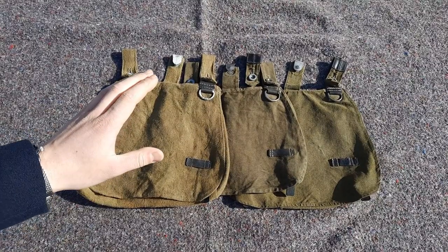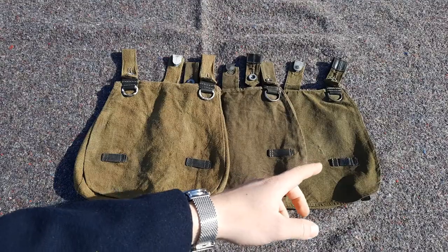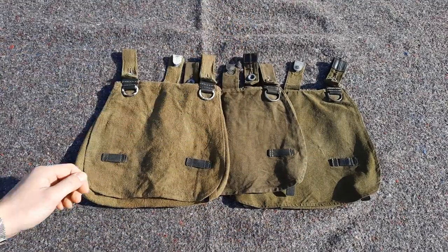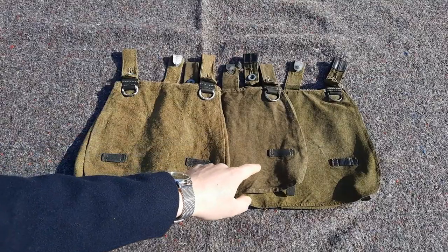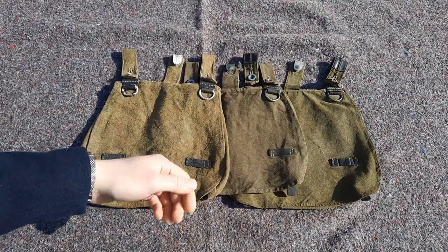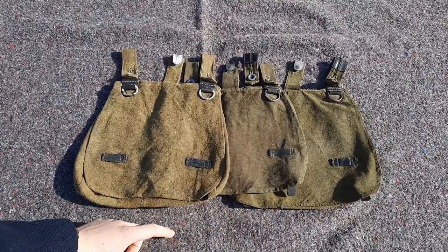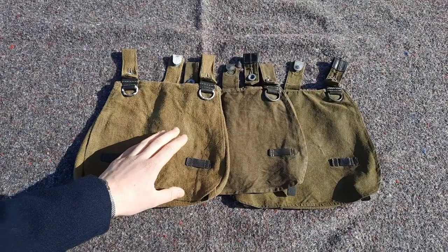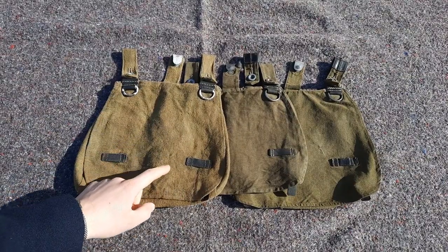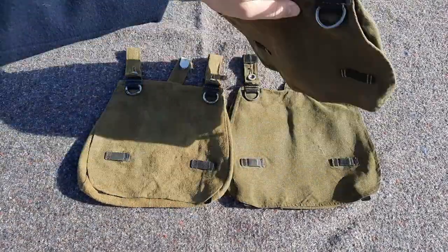So right here are the bread bags that I own. On the right is an original early war bread bag with the reinforced loops. Here is my Schuster's bread bag, which I am not that happy with — you can go watch my original review of that one for more information. And here is my new Nastaro bread bag, which is the main subject of this video.